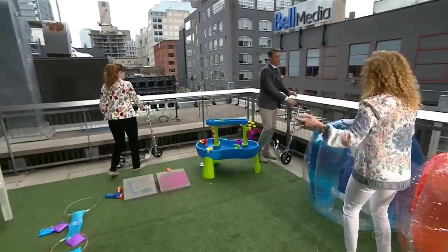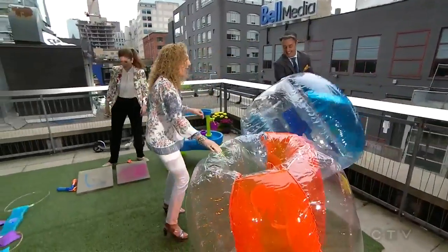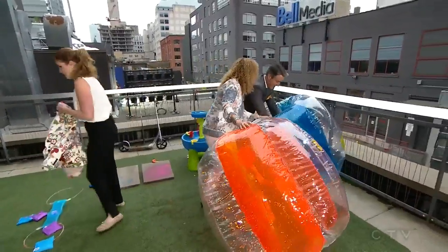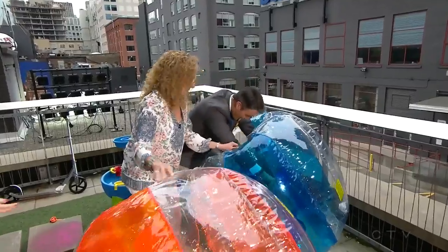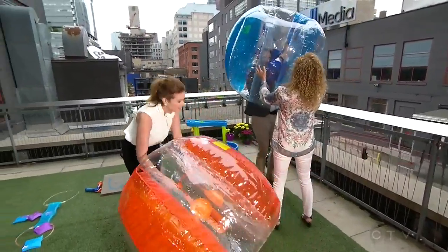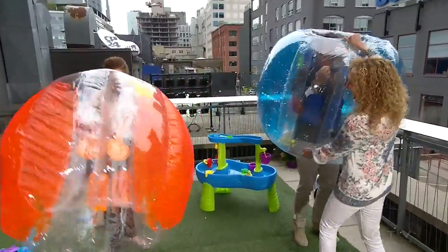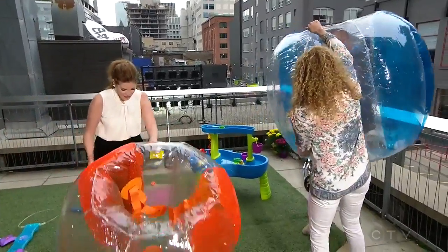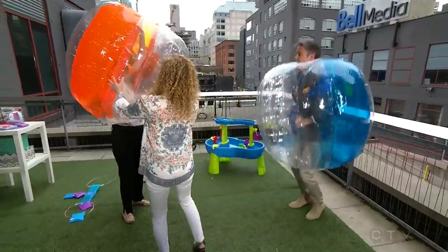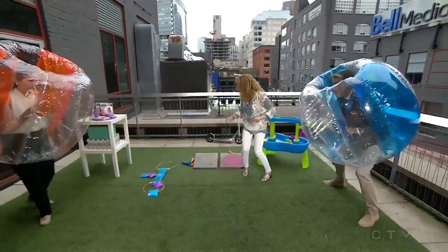I know you guys are waiting for this — these are called X-Shot Bubble Balls. I'm going to put you both in them. Put your hands right in here — shoulder straps! I'm going to put it right over your head. We have one upside down, but that's okay, you can still play. Alright, ready? This is the ultimate contact sport — both of you crash into each other. Ready?